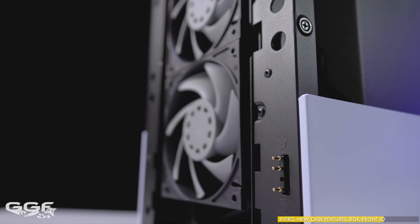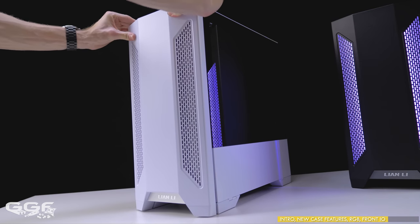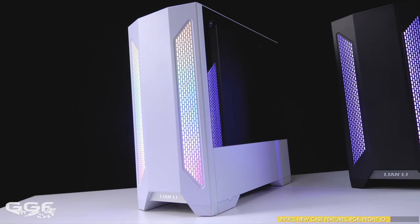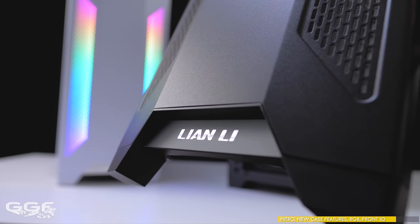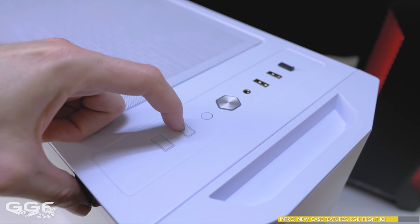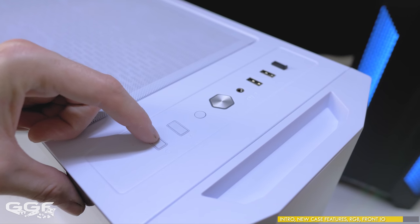Pressure contacts are used for the front panel connection, and I tested attaching and removing the front panel over and over for any connectivity issues and had no problems. The bottom of the front panel has an aluminum Lian Li plaque, which is a nice touch. Controlling the front RGB is performed via the M mode switch and the C color switch via the top IO of the chassis.